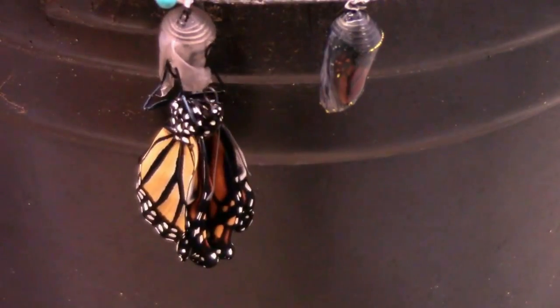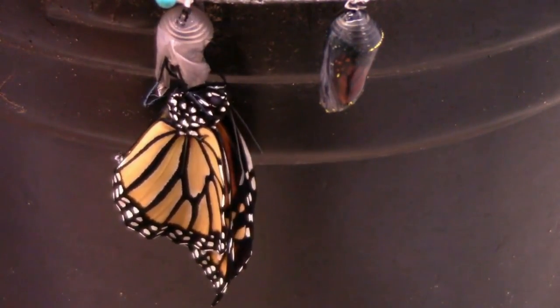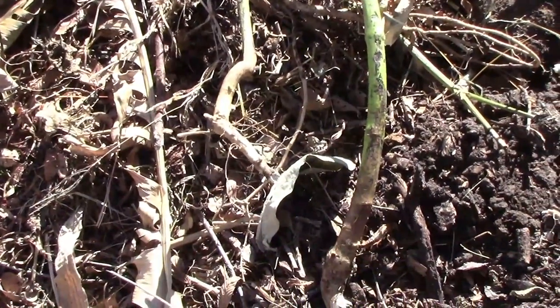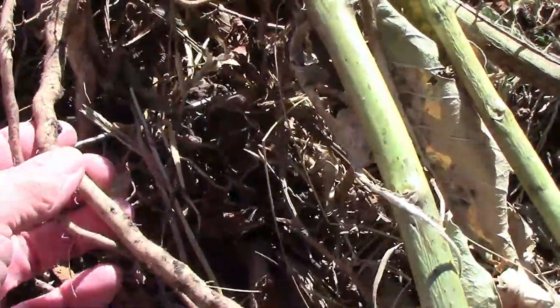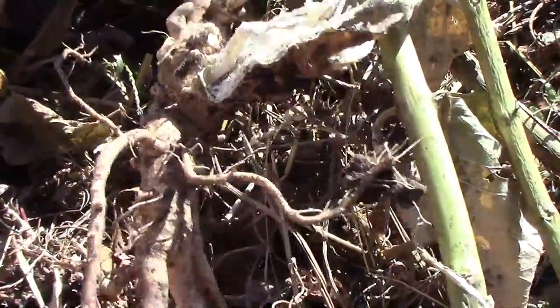I also wanted to witness the life cycle of a monarch butterfly for myself. As gardeners, sometimes we plant something, and then later on we regret it, and that's what I'm dealing with here. This is common milkweed, and I wanted to show you how it spreads to keep some people from making the same mistake that I made.